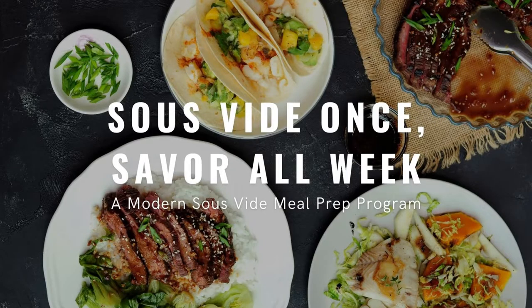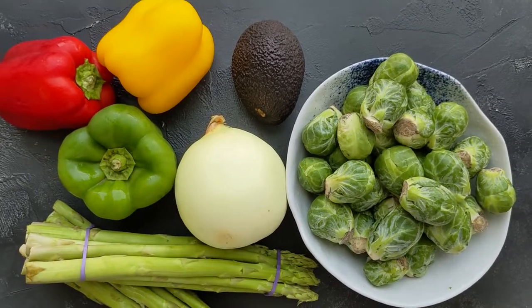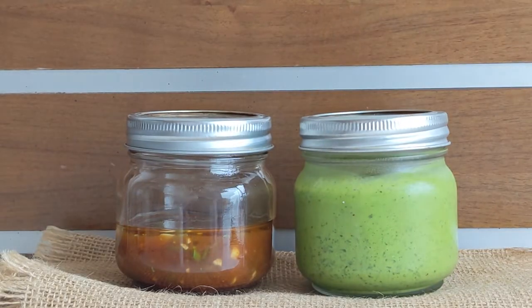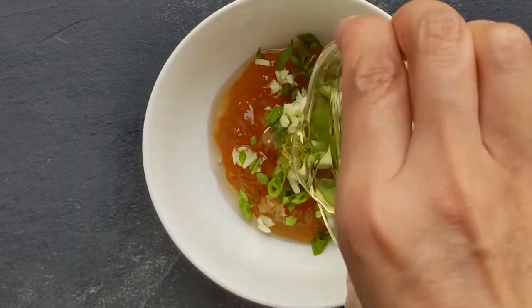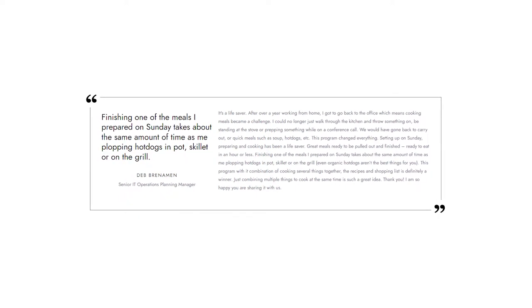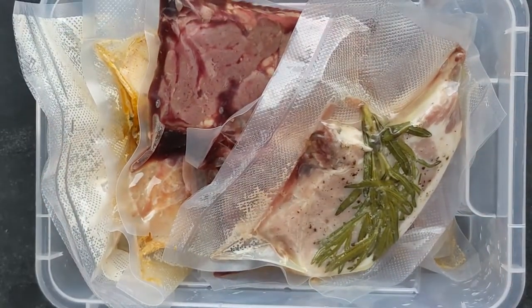Since it's been working so well, I've fine-tuned the system over the past few years and today I'm excited to share it with you. I call this meal prep system 'Sous Vide Once, Savor All Week.' Here's how it works: on prep day you will sous vide three different kinds of protein, three different kinds of vegetables, two or three kinds of healthy carbs, and one or two multi-purpose dressings with healthy fats. Because your sous vide machine takes the lion's share of cooking, your actual hands-on time is less than two hours — tested and proven.